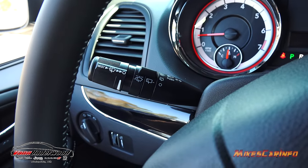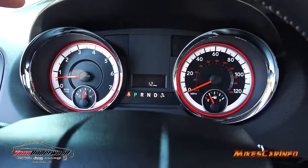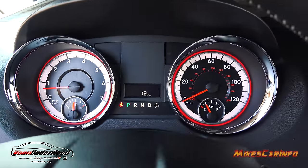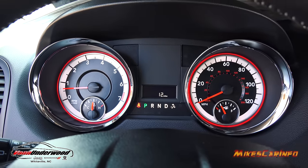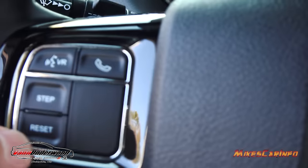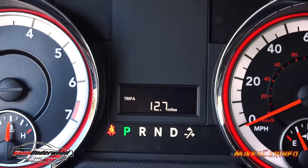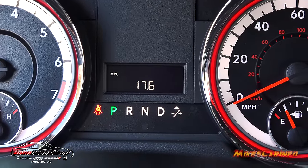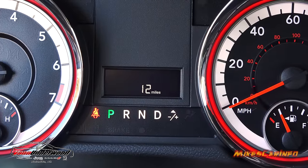Your front and rear windshield wiper and washers are on your turn signal stalk. Here's your gauges — a red dial around the outside looking pretty cool. RPMs are on the left with engine coolant temperature, and on the right is your speedometer with fuel gauge. In the center is your odometer — the vehicle has 12 miles on it. You can step through to trip A, trip B, distance to empty, a digital speedometer, average miles per gallon, outside temperature, and back to the odometer.